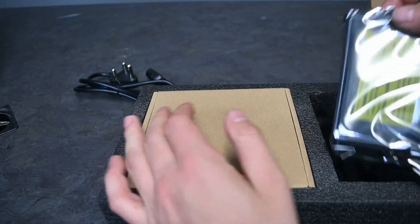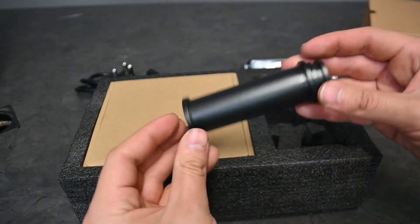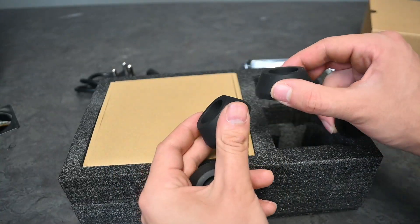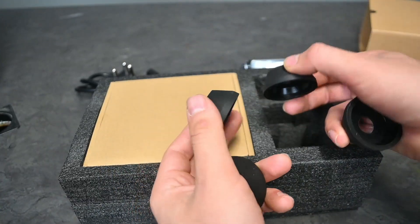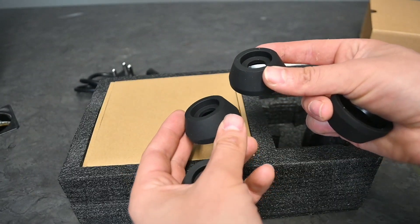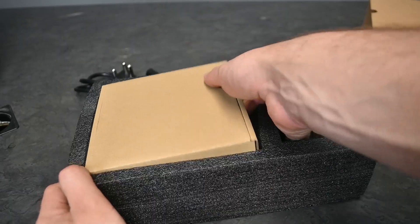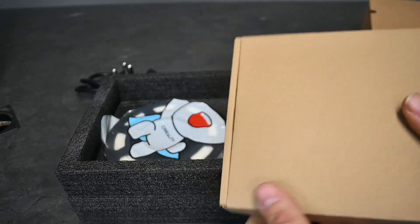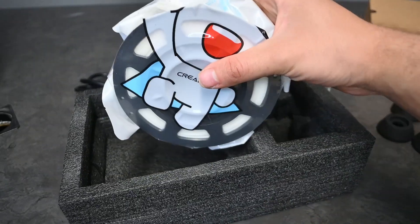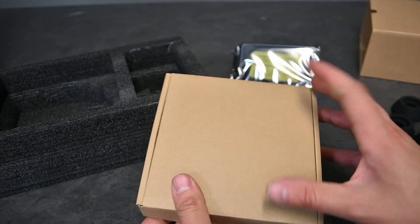Here we have the screen for the Creality, which we'll be assembling in a short bit. It also comes with its own little filament spool, four little foot extensions or replacements — currently it only has hard plastic nibs, which probably help a lot for vibration absorption and grip. Taking a closer look at what's inside — look at that, they actually give you a little roll of filament as well.